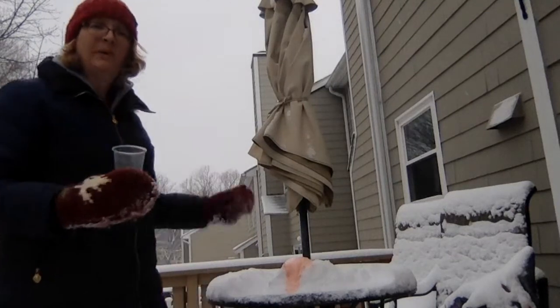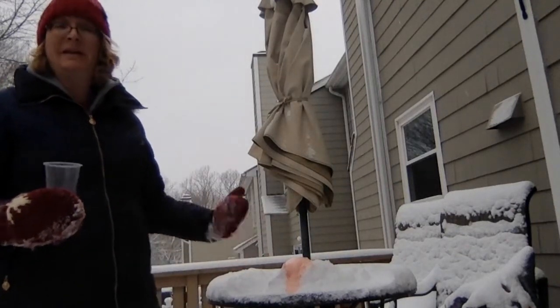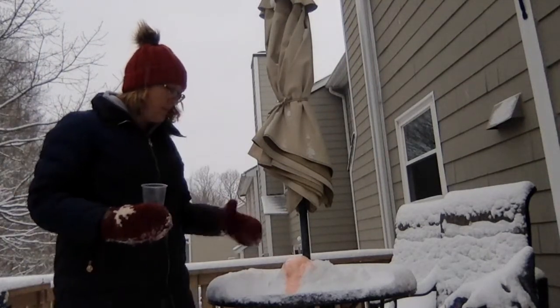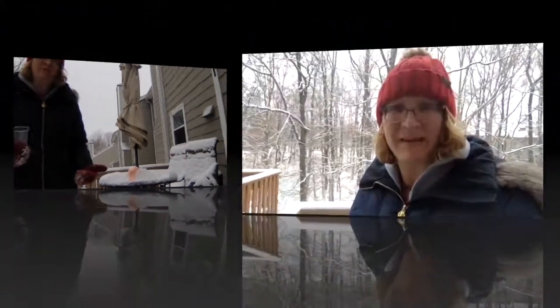Now, because we actually put some dish soap in it, which made it a little bit bubbly — so when you put the vinegar in with the baking soda, it creates the gas, which looks like the eruption.